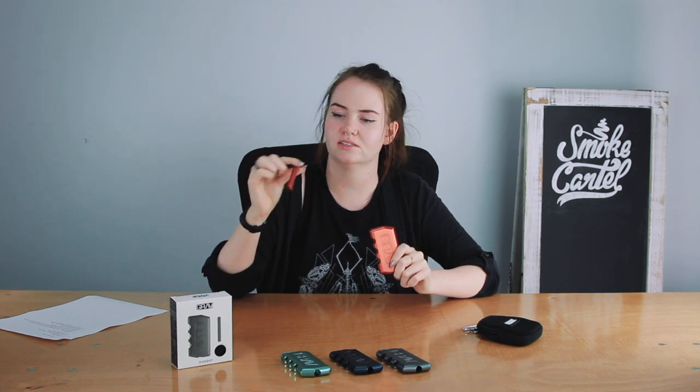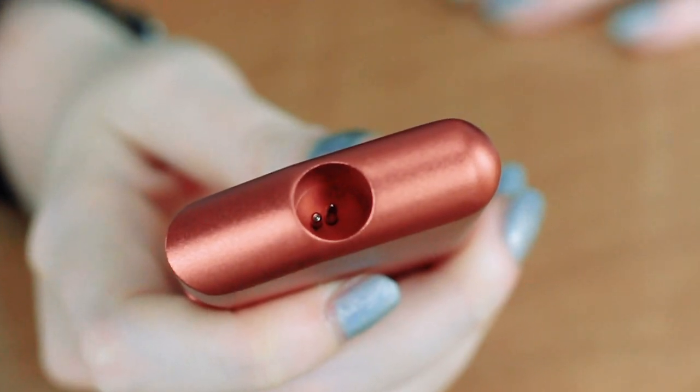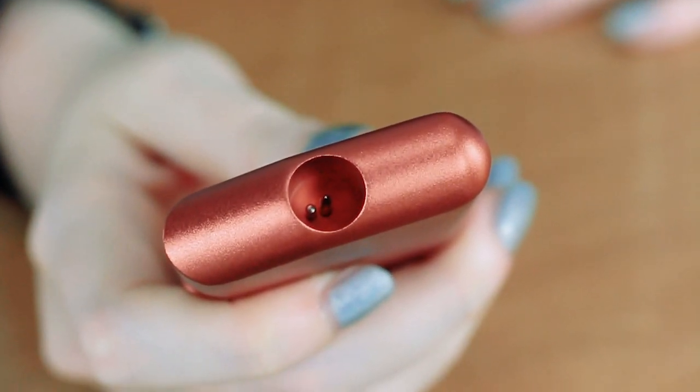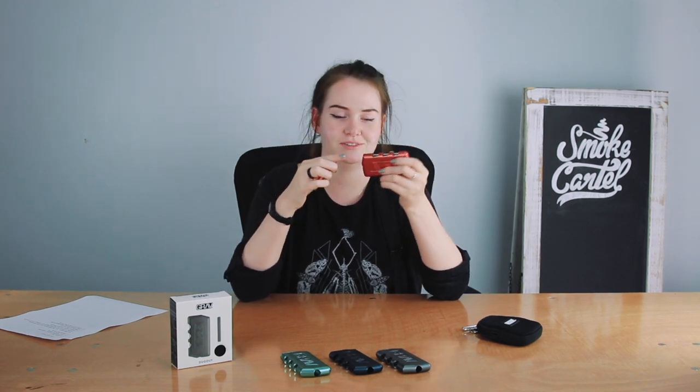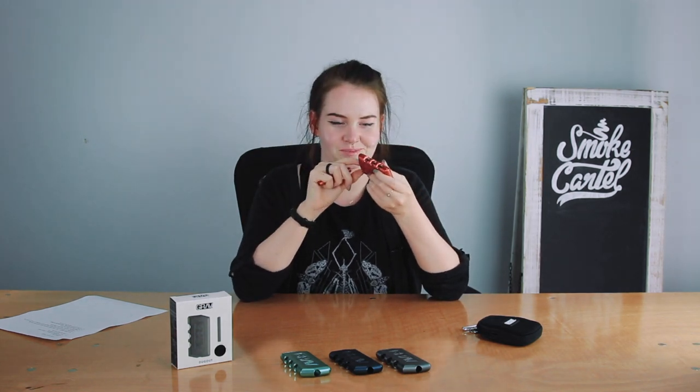The bat itself has a good storage capacity — you can probably get like three or four hits. You do have a couple of pokers on the bottom, though they are kind of hard to access. I still have not been able to access them, but maybe we can try that later — they are there.